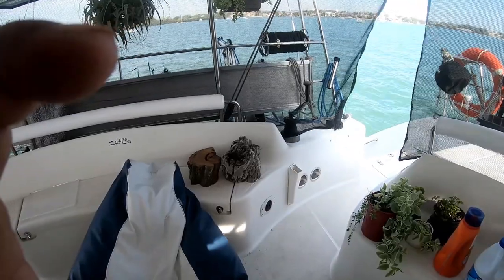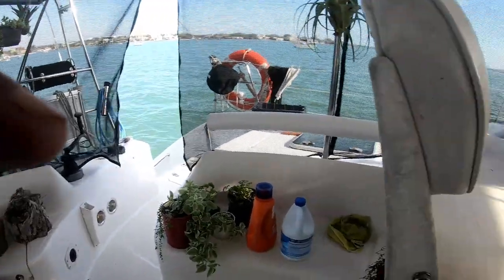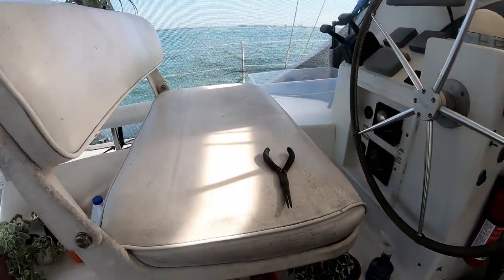Time to get a portable chainsaw — unless one of you guys wants to send me one. Make it a 20 volt DeWalt, no more than 12 inch. I don't need a bigger blade than that. Something to haul on the dinghy when I go to these islands that might have some driftwood that's too big to haul.